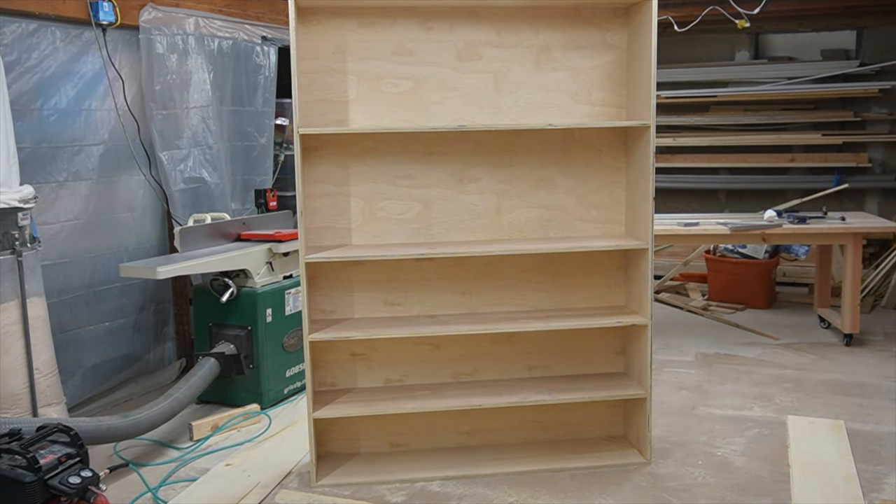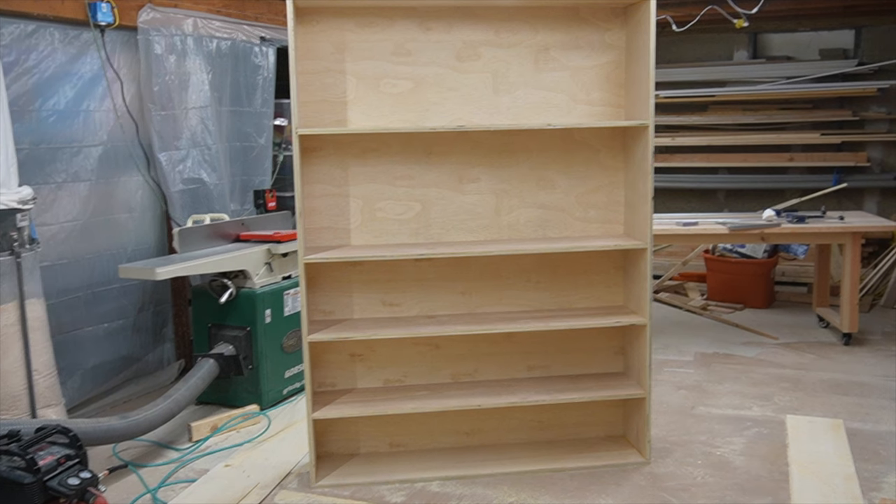If you watched part one of this video series you probably remember this shelf. If you didn't watch part one, you should probably go back and watch that before watching part two. Now I'm going to show you how I built the face frame and sprayed this with a nice factory finish.